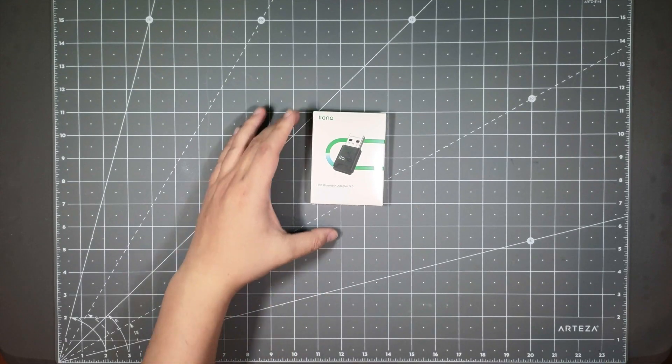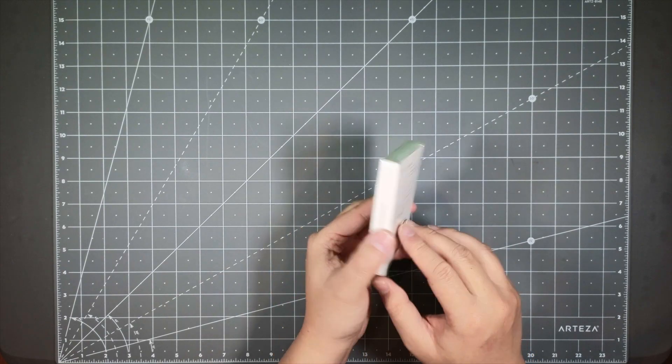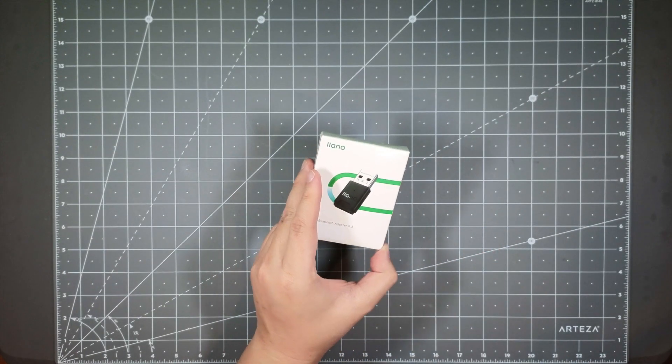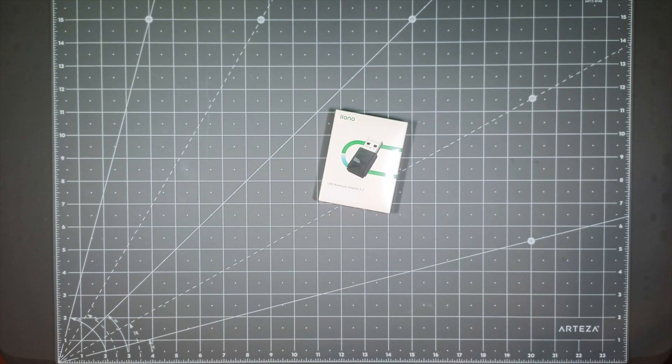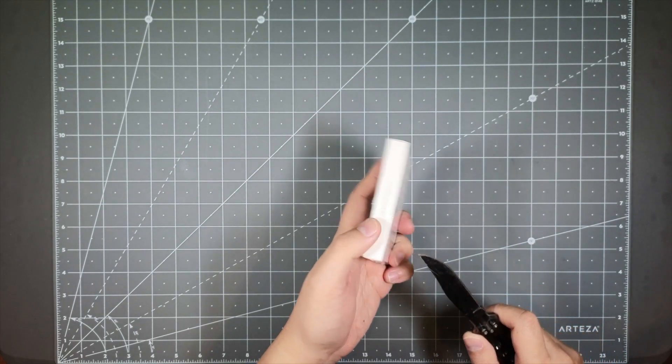So back to this little guy here. Let's go ahead and unbox it just to see what's inside, connect it to a PC, and show you guys how easy it is to get this set up on your computer.